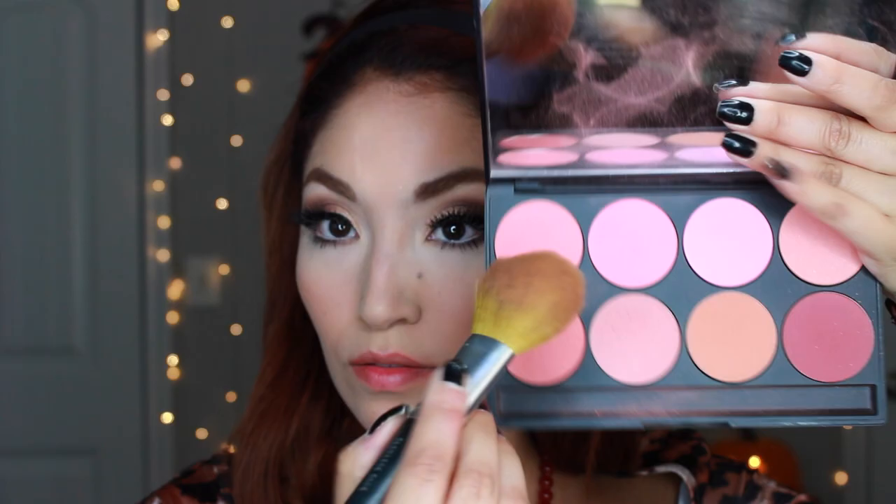Then I'm going to wipe my bake off. I didn't show my face makeup because it's always the same — just use a really bright pink blush, more with a red undertone than pink.